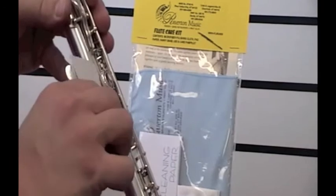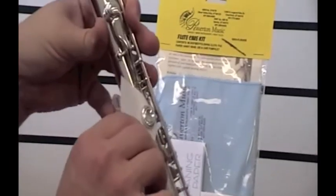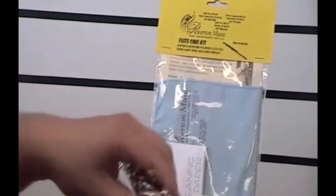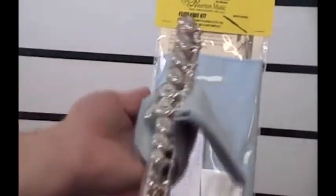This is what you would do for any pad when it starts having a smacking sound, as if the pad is kind of sticking to the clarinet. You also have in your care kit a blue cloth, and this is simply to wipe off the fingerprints when you're done playing.